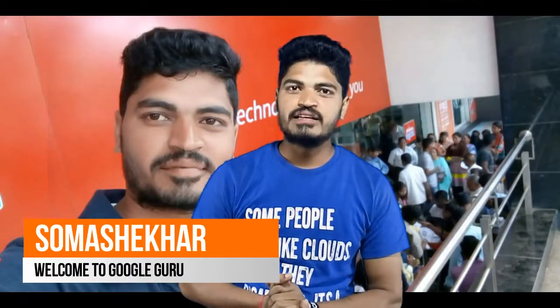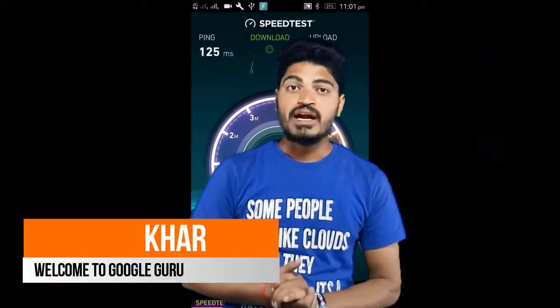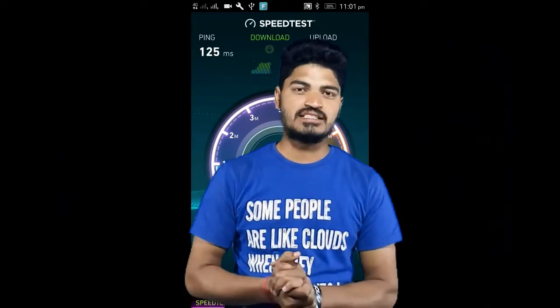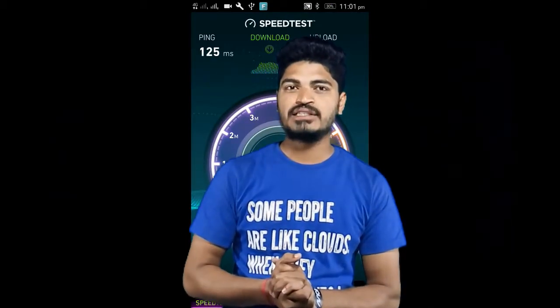Hello, what's up guys! It's your Swamshik Apatil and welcome to my channel Google Guru. Today we are going to talk about range and speed test in local areas. Let's start — how much Mbps it's working — and we will also talk about the call issues.